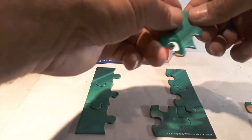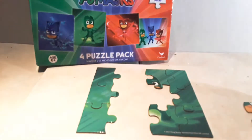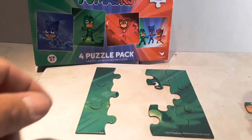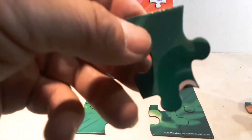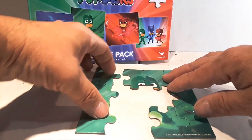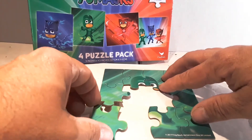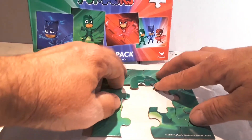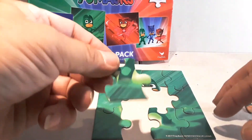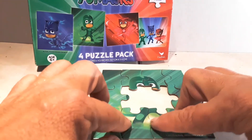Now we've got this one — it's the top, it's an eyeball. It's an eye of Gekko. And here's the other part of Gekko's face — that goes right there. This fits in there perfect, just like that. One of our pieces fell out — fix that. And then one more border piece right here. We've got our border done.